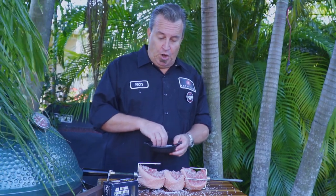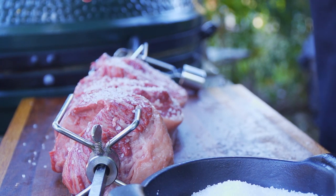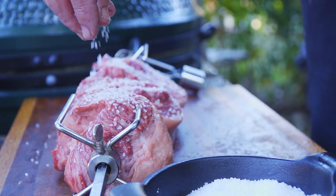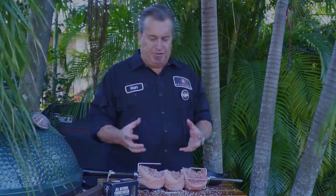We want to put a good solid coating of salt on here, because the salt is going to create a barrier that's going to prevent a lot of the juices from dripping out. It's going to form a nice tight crust on that beautiful picanha and keep all those beautiful juices inside.